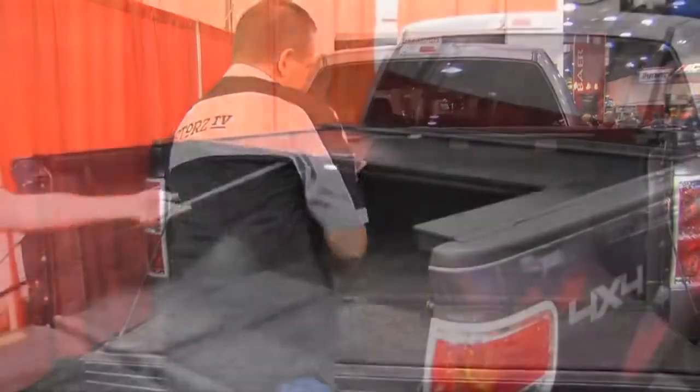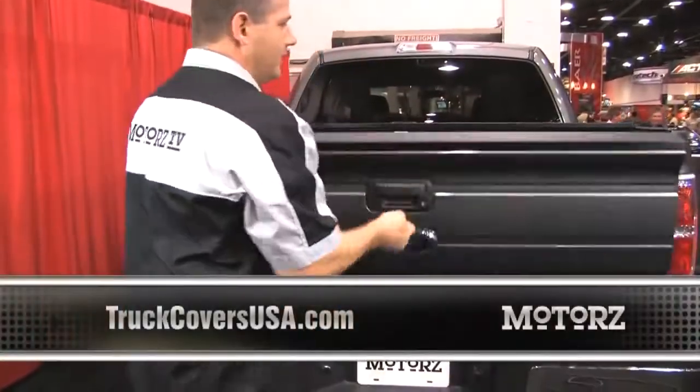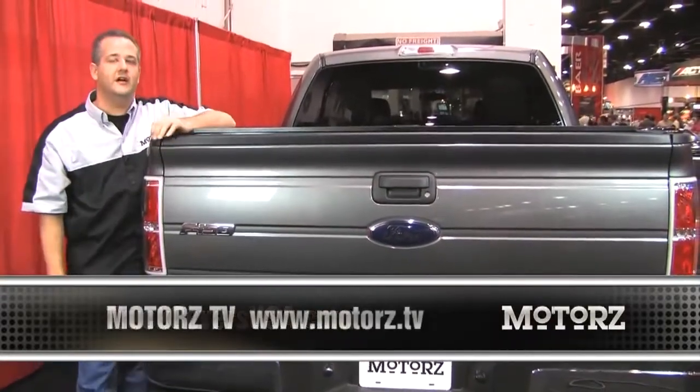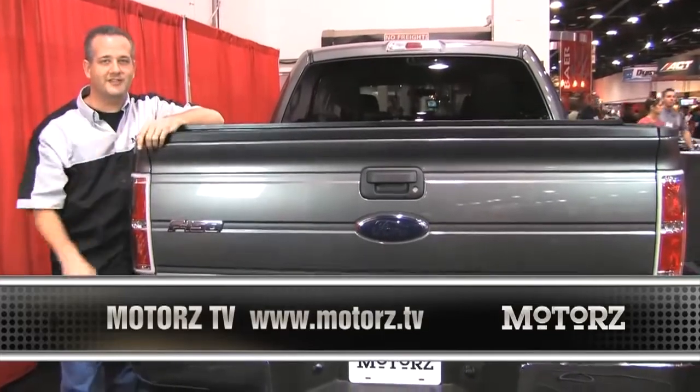Close the cover by pulling on this strap, and you can lock it with the supplied key. For more information go to truckcoversusa.com, and for more episodes of Motors, go to motors.tv. We'll catch you next time.